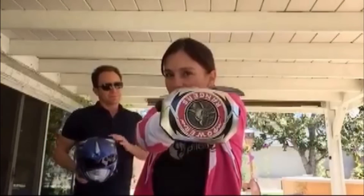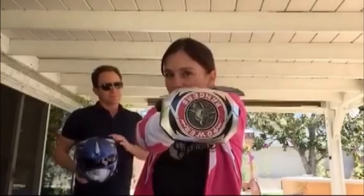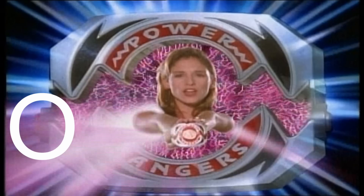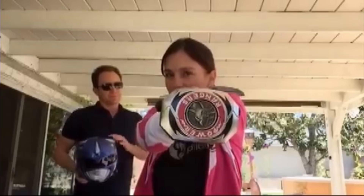It's morphin' time! Pterodactyl! Actually, Amy Jo didn't do it all wrong. This is the morph from the TV show, with the button on the bottom half and the morpher open. Going back to the recent morph — she's holding the morpher upside down and she has the Triceratops coin in there instead of the Pterodactyl.